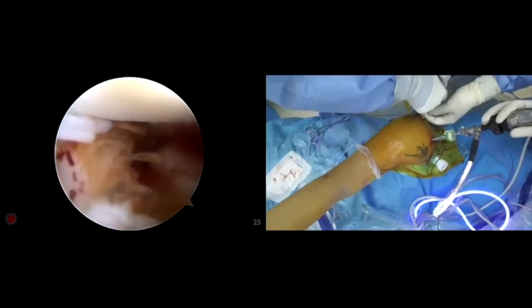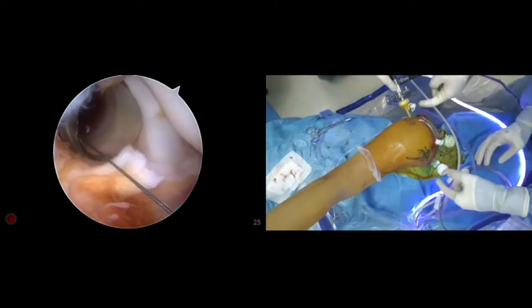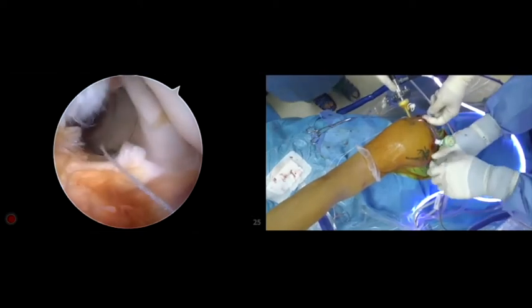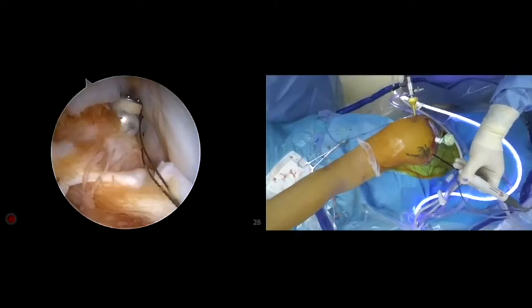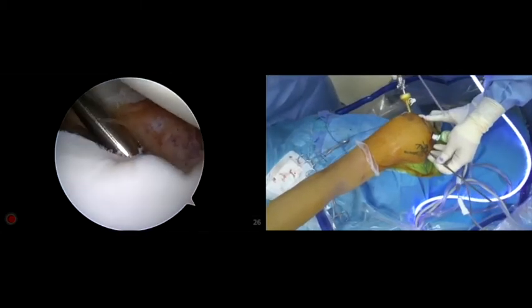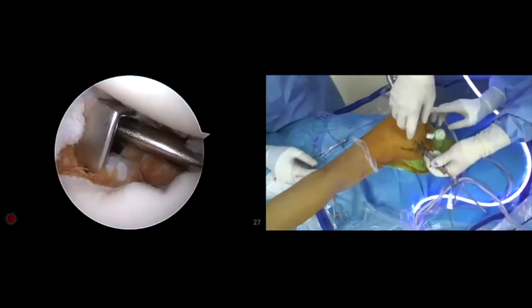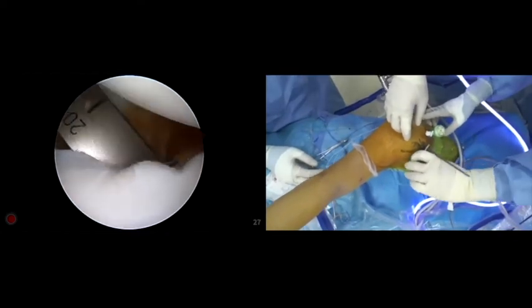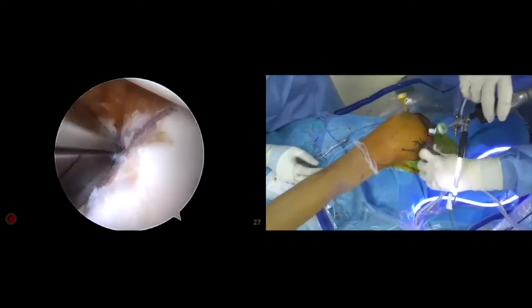We drill one hole from the posterior glenoid to the anterior glenoid with a 2 mm drill, then drill with a 2.5 mm hollow drill. We pass a 2 mm monofilament wire anteriorly through the hollow drill. The bone graft introducer is then inserted from the anterior inferior portal. The monofilaments are then retrieved through the anterior inferior portal and taken out through the bone graft introducer to prepare for graft passage.